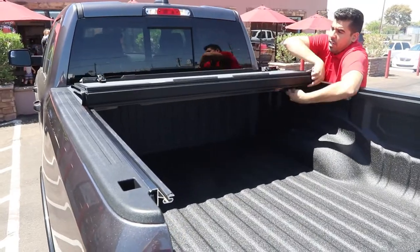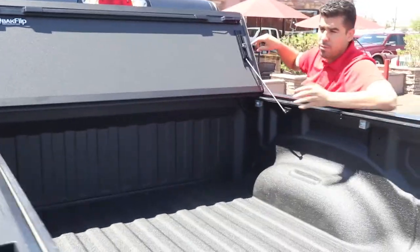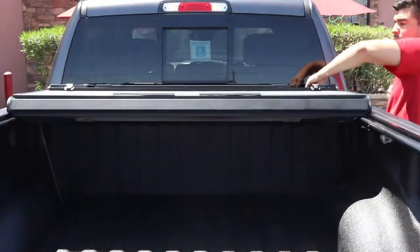This bed cover is full bed access — one of the most versatile bed covers you can get. Prop it up with the rod and you're secure. You can drive like that or you can strap it down here in the open position.